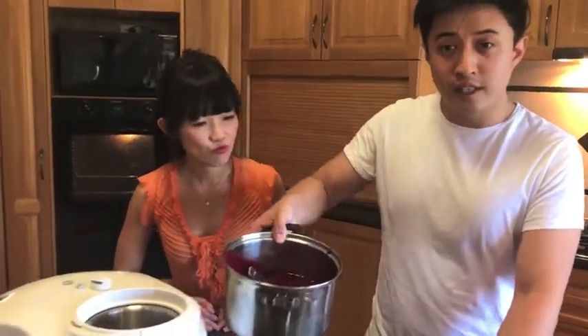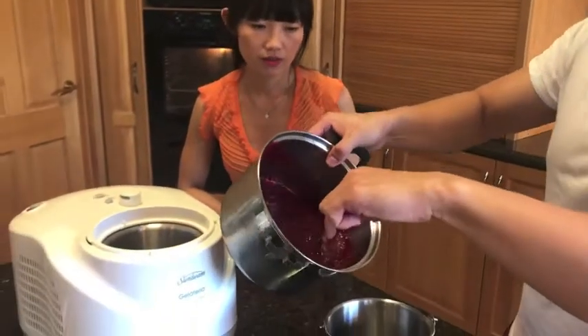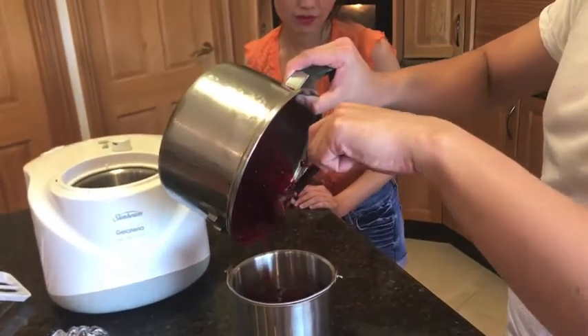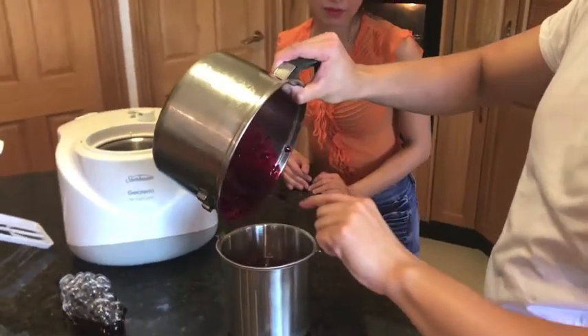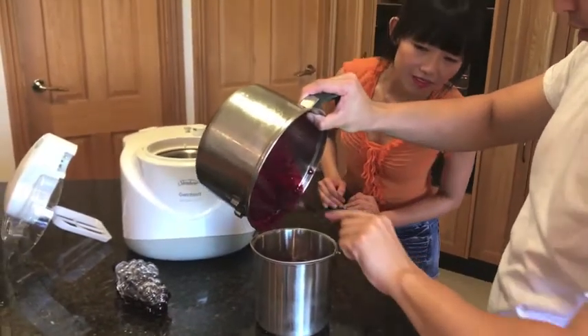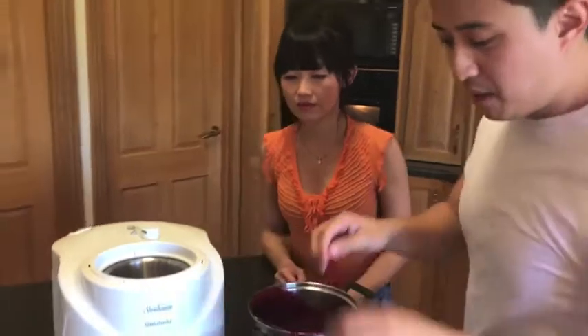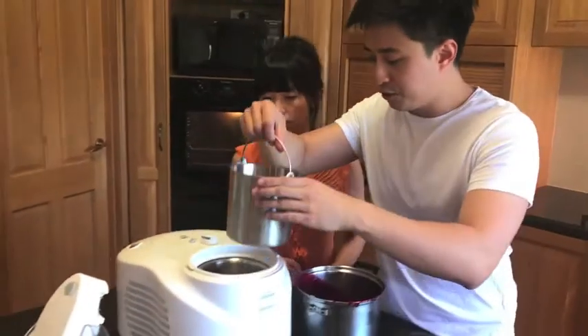When the sorbet mixture is processed, we can add it into an ice cream machine. How long would this take? It might take about 45 minutes to fully chill.